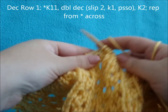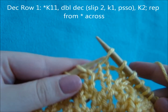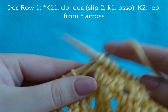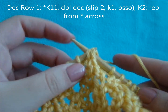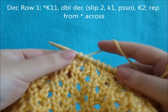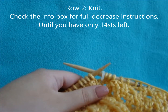Start with knit 11, then do your double decrease: slip the next 2 stitches knit-wise, knit the next stitch, pass both slip stitches over and off your needle. Knit 2 and repeat all the way across. Then just do a single knit row and continue with this decrease until you end with 14 stitches.